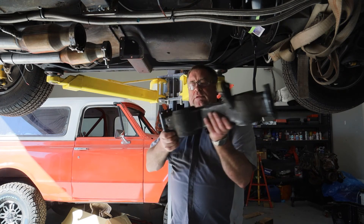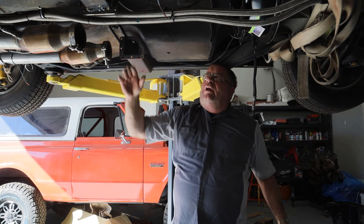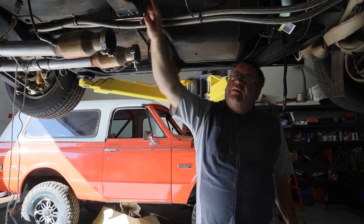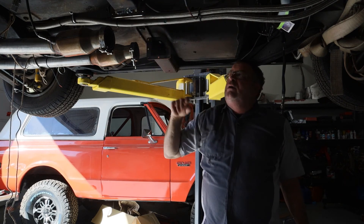I have welded some adapters in here so that I could remake a removable crossmember. When I cut the floor pans out of this car I can reach in here and weld this piece up a little bit better.